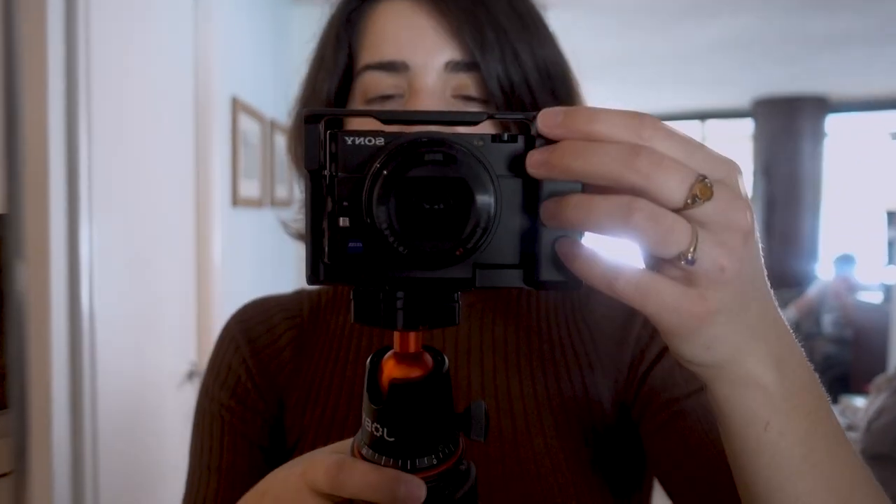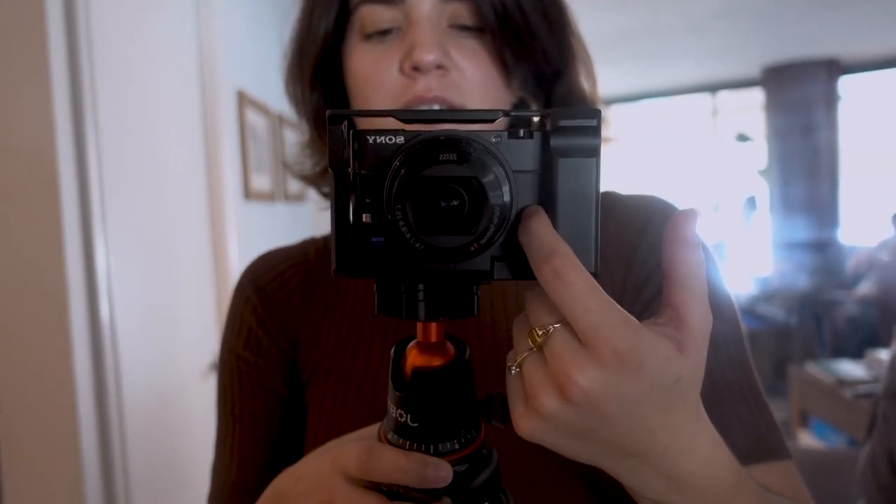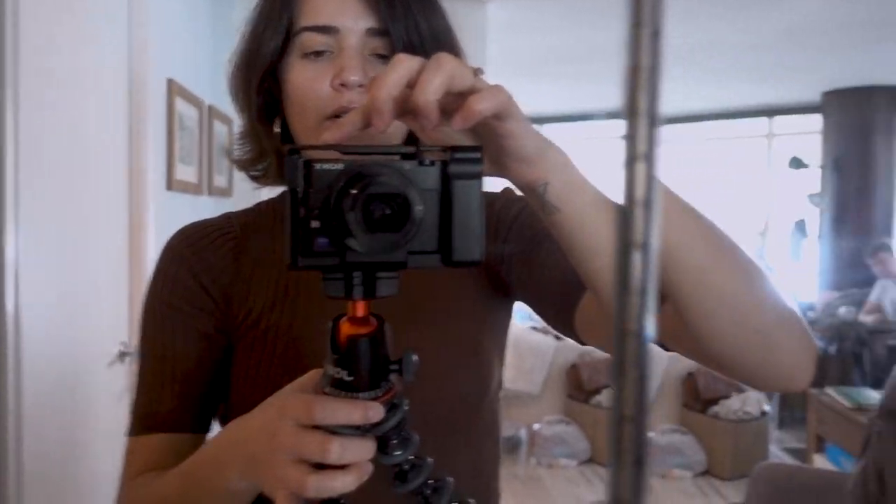Look at this — Ben got me this thing for Christmas, not my birthday. It's like this cage that goes onto my camera. I can't really show you the backside, but it has this really cool lip that I can hold onto, and all these little ports where I can attach things.